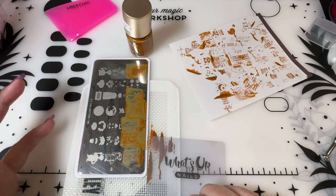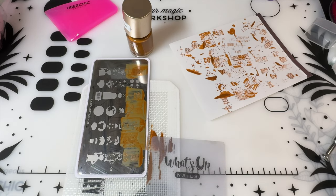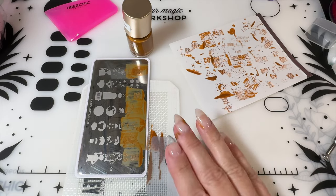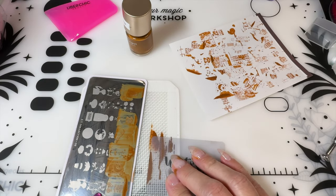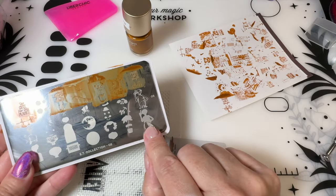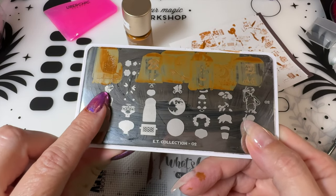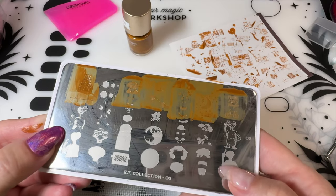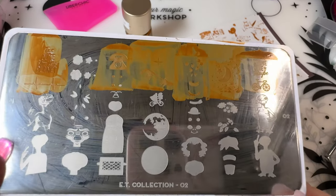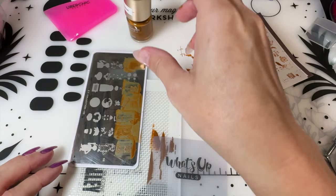But the problem is the plate is called ET. What do I want? I want ET. And those are the ones that have the absolute worst pickup — it's awful. When I do the layered ones — this is the bottom layer, that's the top layer — to me, in the plates, these are the two most important images. And they're crap. Absolute crap to work with. This one is easier than this one, but let's see how it goes.